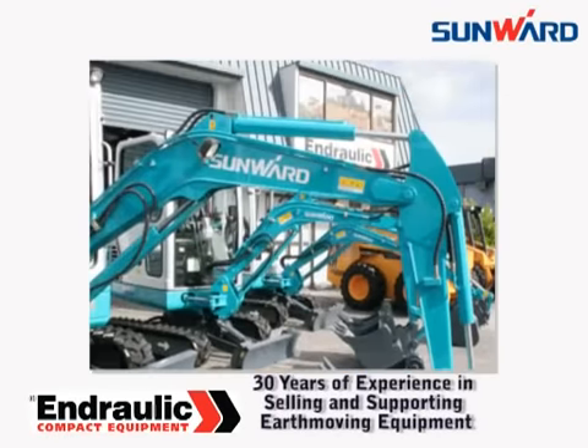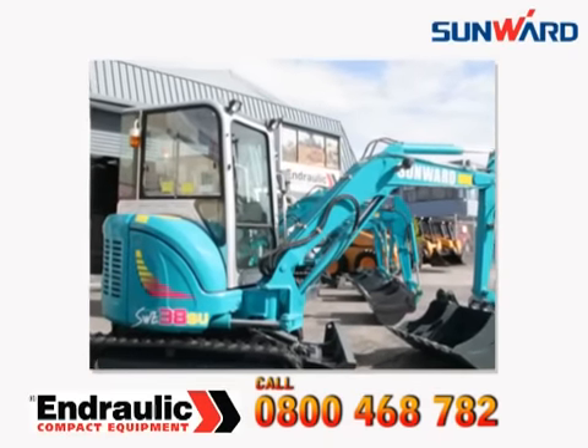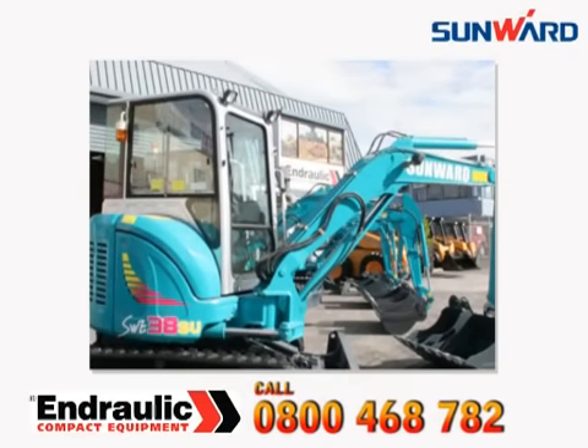To contact a sales representative, call 0800 468 782. Sunwood — expect more.